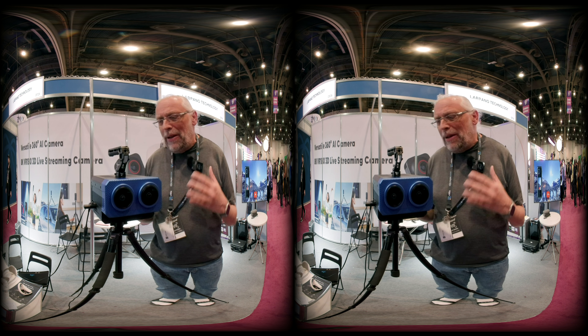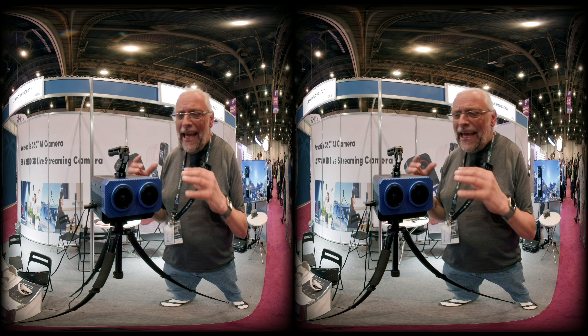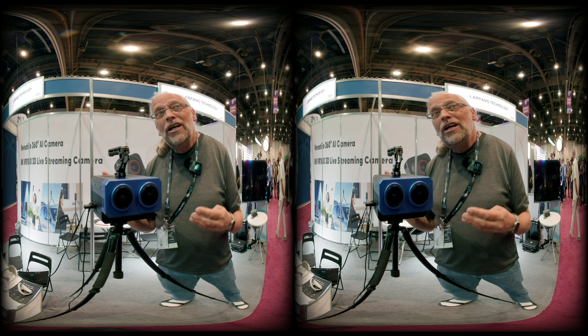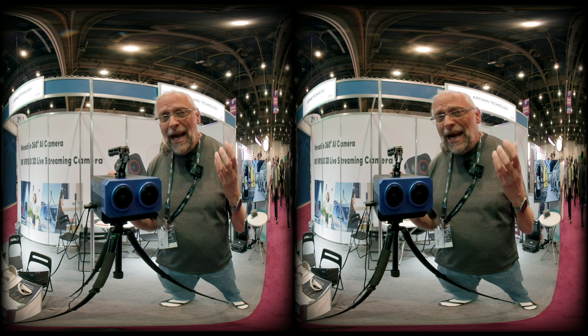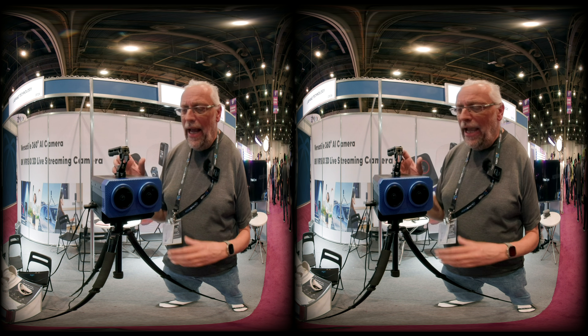Hey there guys, welcome back. I'm Bo Lorenzen, and as you know I've been working with broadcast most of my life. I've lately been looking into 180 VR and 360 VR. One of the cameras I use at home is a Labpano Pilot, and I'm here at NAB visiting the Labpano booth.